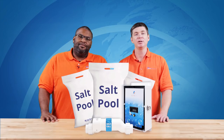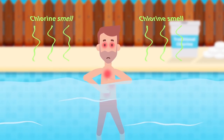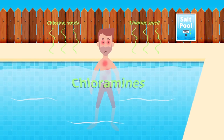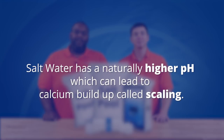Most pool owners say the biggest advantage is the change in their pool's water. A traditional chlorine pool that is not properly maintained can produce unpleasant chlorine smells along with red eyes and itchy skin. These symptoms are caused by chloramines in the water. Salt chlorine generators burn up chloramines and provide a continuous supply of free chlorine, keeping your water smelling and feeling fresh.